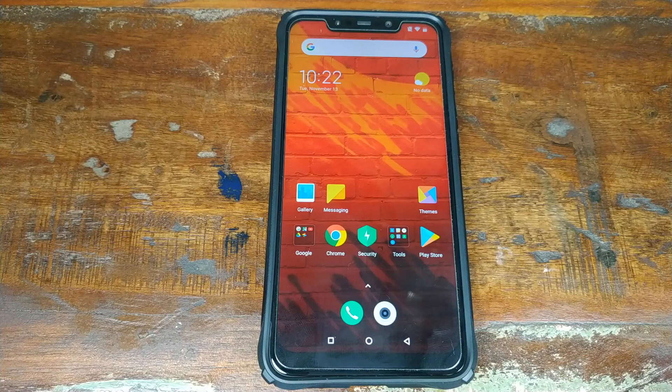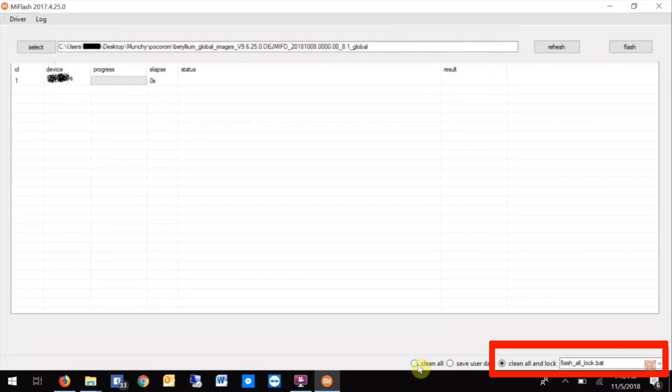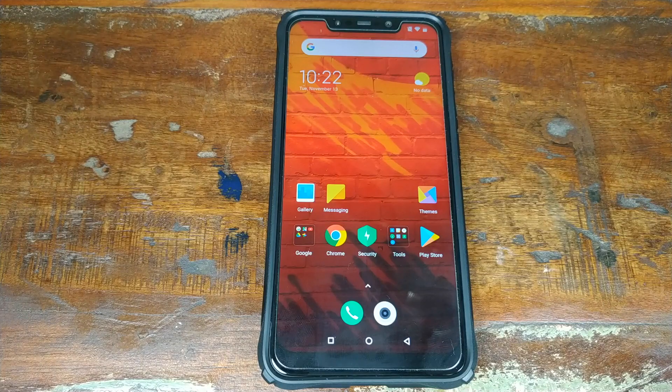If you don't want to use TWRP recovery, you can follow my tutorial on how to install factory firmware on the Xiaomi Poco F1 phone, and in the end just choose the 'Flash All and Lock' option, which will flash the factory firmware and also lock the bootloader.